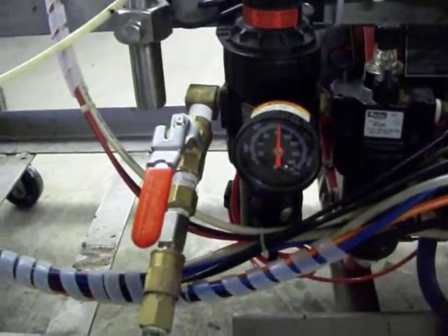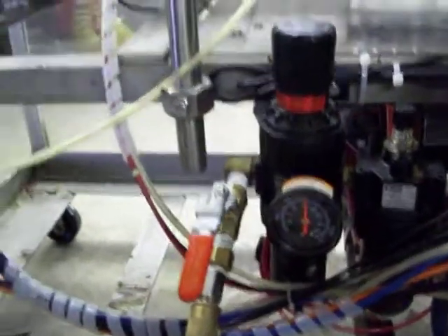Hopefully this gives you guys a brief description of how to set up and run the machine properly. We're always here, so just give us a call if there are any problems.